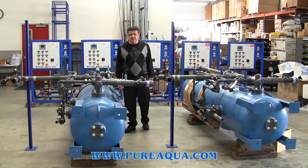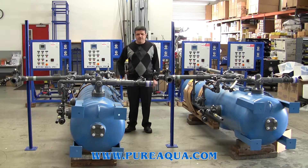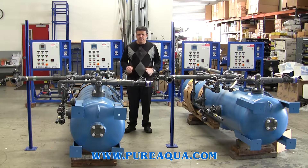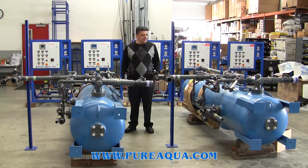The capacity of each of those trains is about 30 to 40 gallons per minute, and regeneration occurs after the quality of the water exceeds a certain resistivity. It's going to be a fully automatic regeneration system.